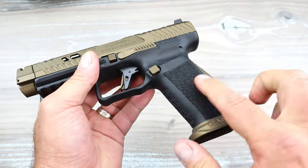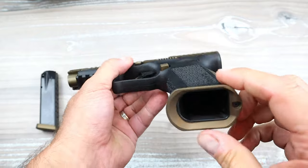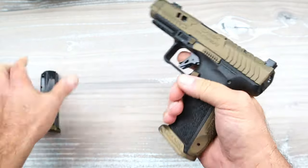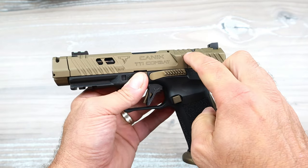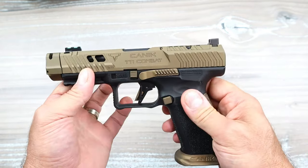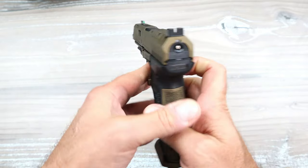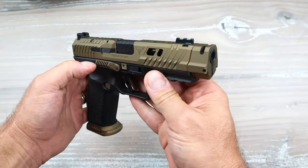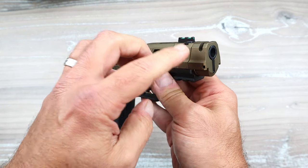They changed the grip texturing — it's a little more aggressive throughout. It comes with a couple of additional backstraps and has a flared magwell for quick mag changes. The Cerakote is called TTI Bronze. I think it looks really cool; they did a nice job with that.